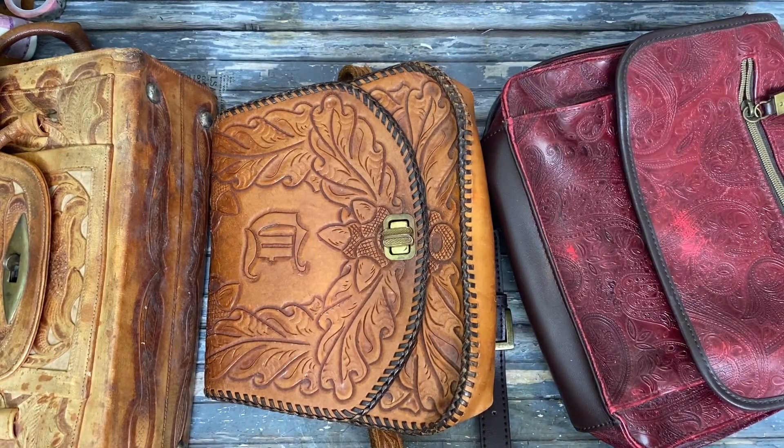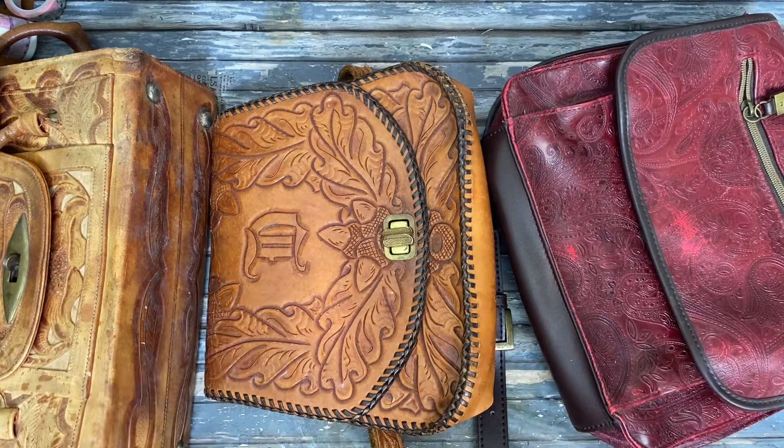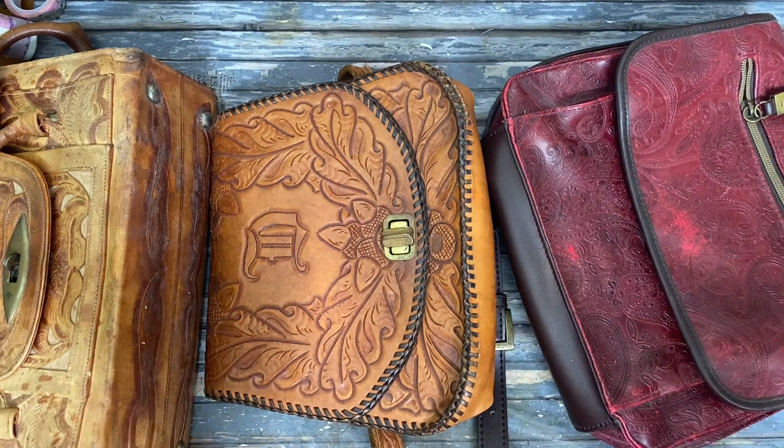This is Kelly from Rue Pursuit and today I've got these three purses and I bought them all to make them into journals. I'm going to evaluate them today and decide which one I'm going to start with.